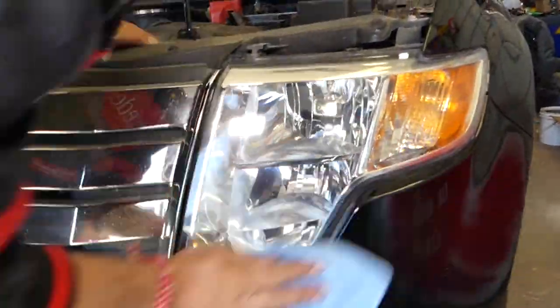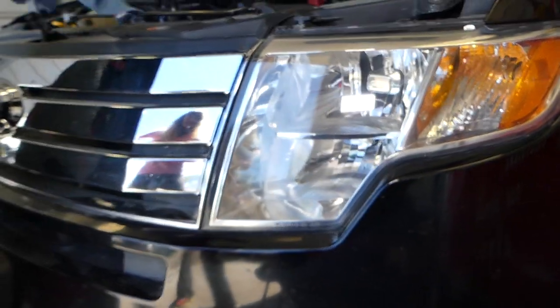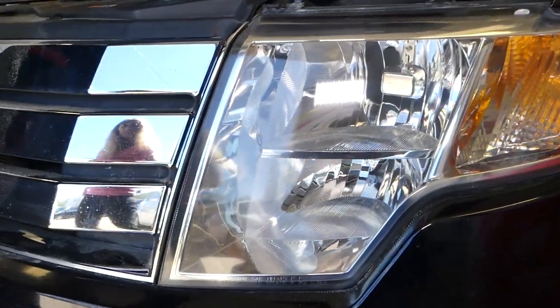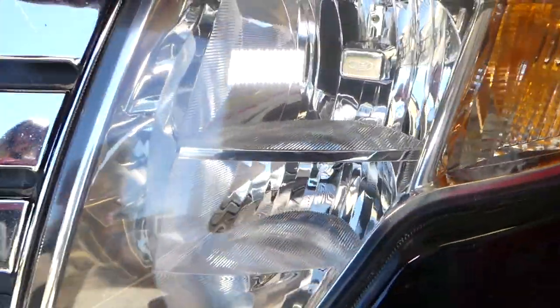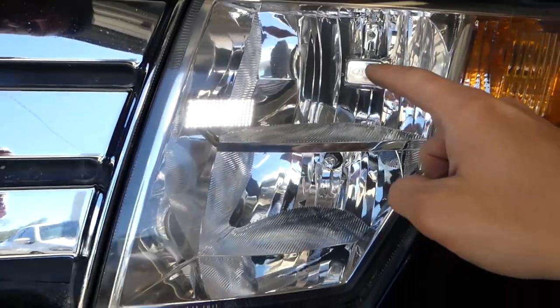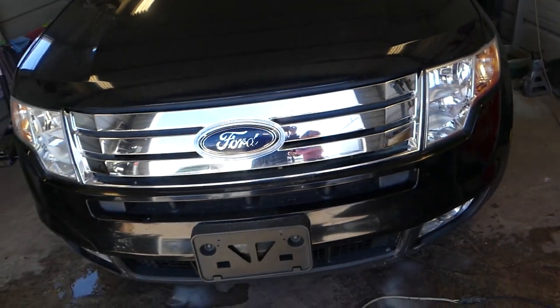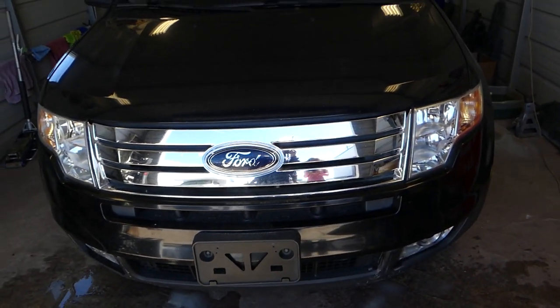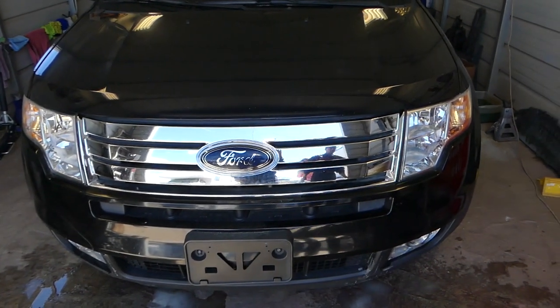Let me show you guys the result — look how much better that thing is looking! It's unbelievable. Check out what we had before and what we have now. You can see every little detail inside the headlight; you can actually see the little VD Ford logo inside as well. Crystal clear headlight right there — it definitely improves your vision at night and the appearance of your vehicle. Thanks for watching! Please subscribe to the channel for more videos and we'll see you next time.